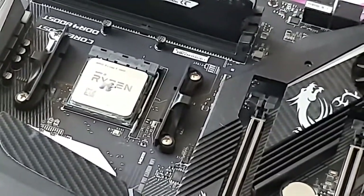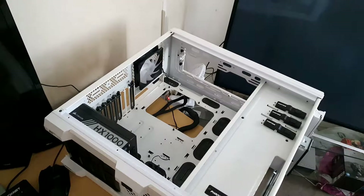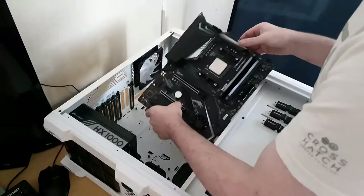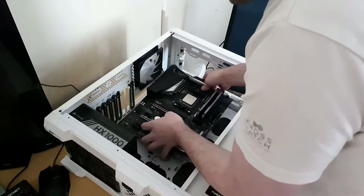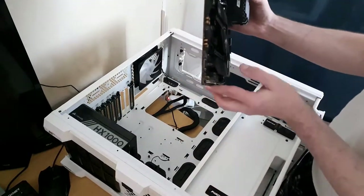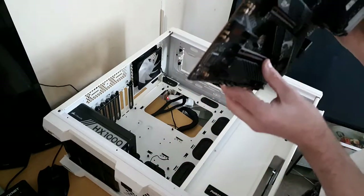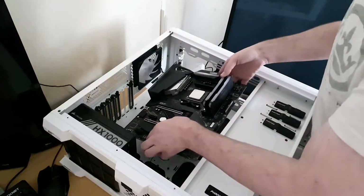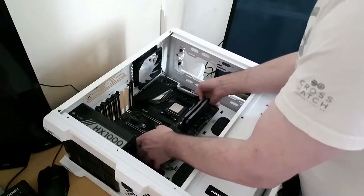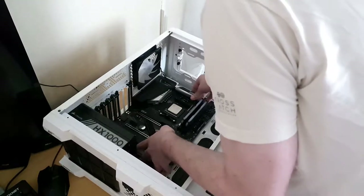Next we're going to go for motherboard installation into the case. I've already pre-done the CPU and RAM since this is my personal computer and I need it running. Now some motherboards don't come with an I/O shield, but the majority do now. What you do is line the I/O shield up with the cutout in the back of your case. It depends on what size motherboard you have — micro-ATX or ATX — mine is ATX. You place it down and push it in like that — done.